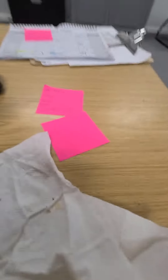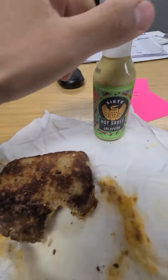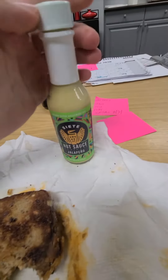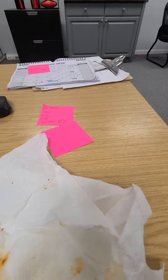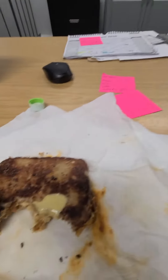Mmm, I don't know. It's not spicy, I'll tell you that much. I'm going to put some right in the front — good flavor. Definitely not spicy, but good flavor.